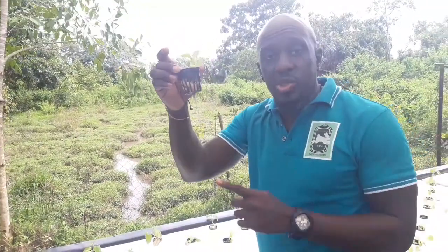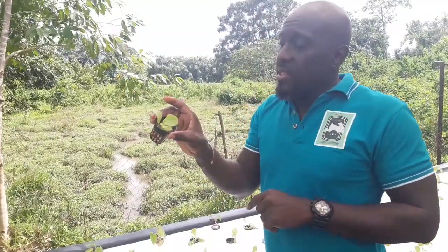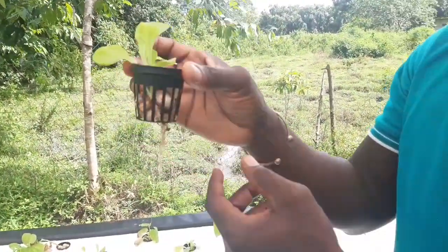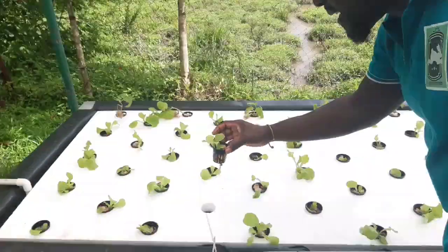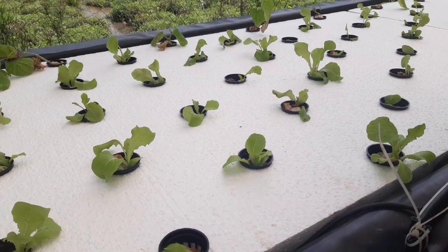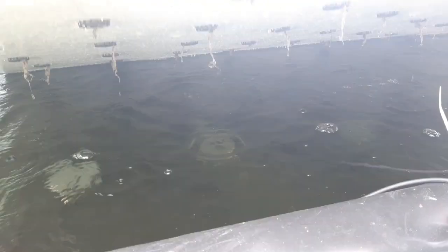We are using 2-inch net cups. Now, even with the DWC, it is necessary to use some media. The media we choose is gravel — we always use gravel mostly as our media. In this cup you will see a lettuce plant, gravel, and you can see the root structure from the young lettuce. If I lift up the bed, you get an idea that the roots are submerged in water.